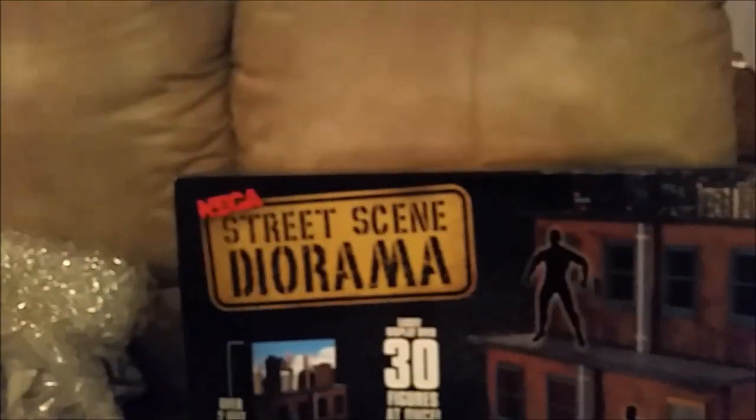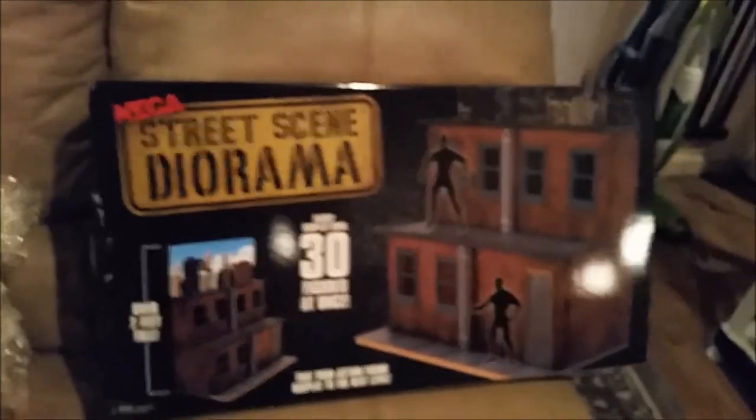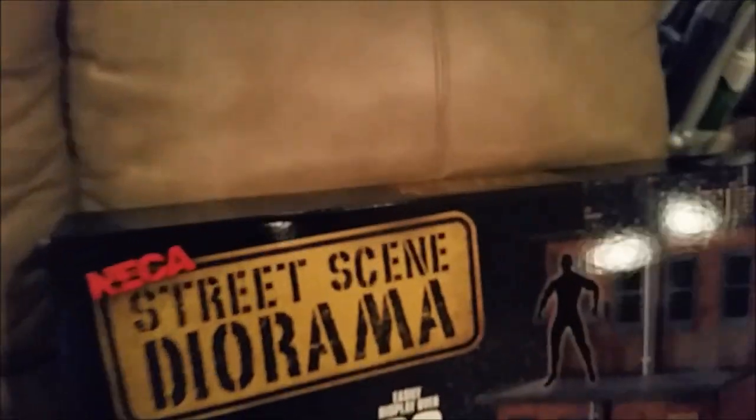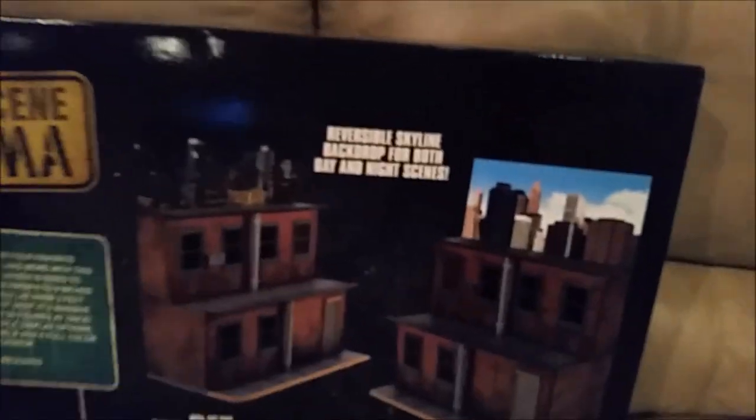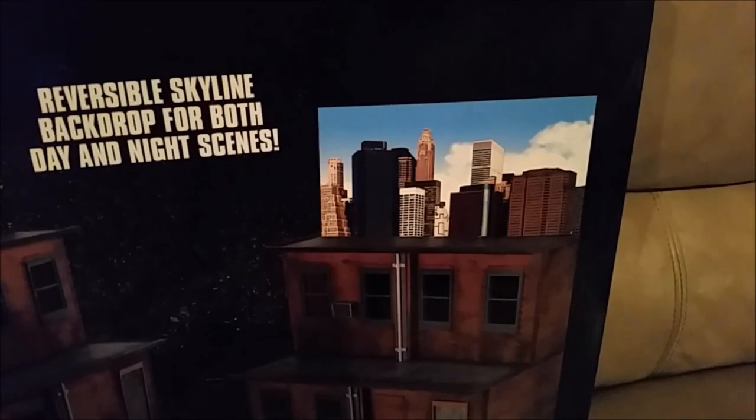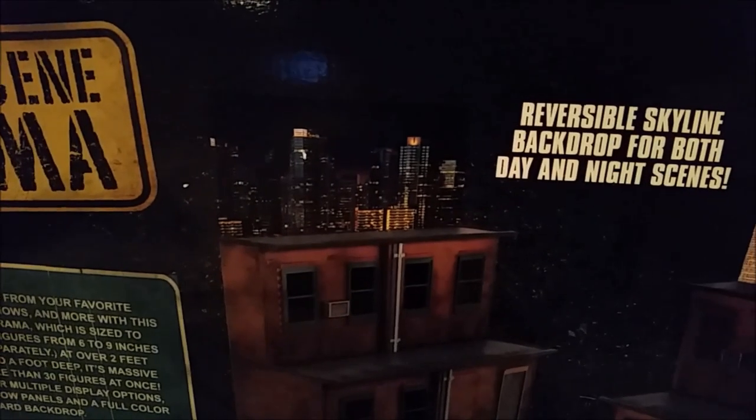Check out that box. Here's the back of the box. There's a little thing on top — you can switch from day to night.